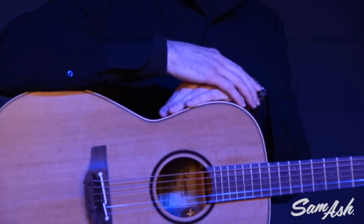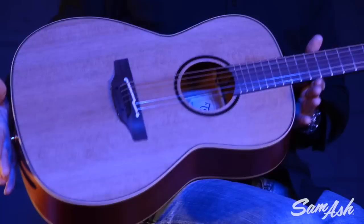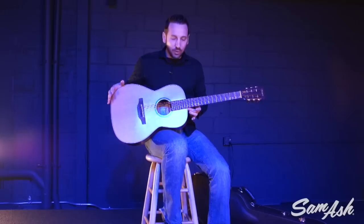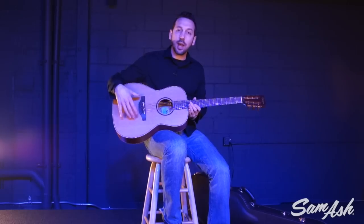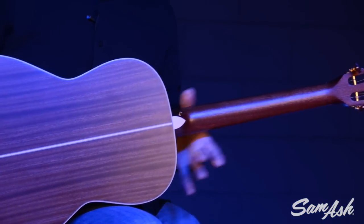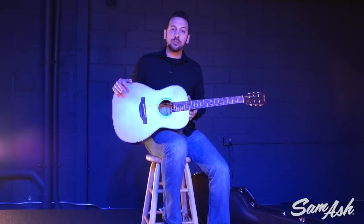I have here with me today the Takamine P3NY model. The P3NY features a parlor style body — we call it the New Yorker style body. This is a 14 fret neck joint. It offers a solid cedar top, solid sapele back with sapele sides, mahogany neck with a dovetail neck joint, rosewood fingerboard and bridge.